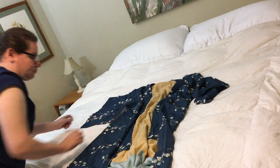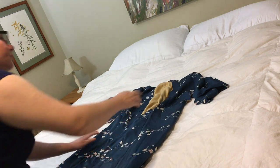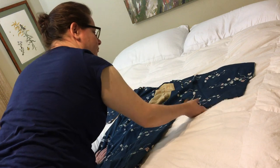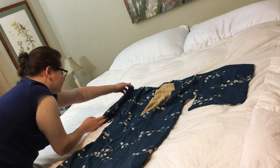I dry clean mine — it costs about three dollars — and then you want to lay your kimono out on a flat surface like a bed or a clean floor and make sure that the sleeves are out and that everything is straight.